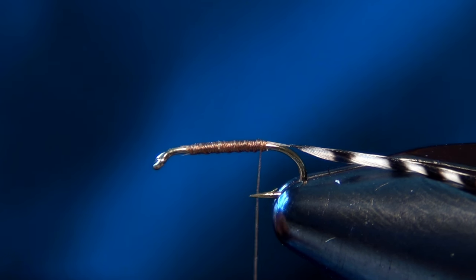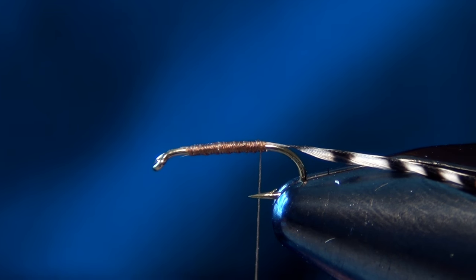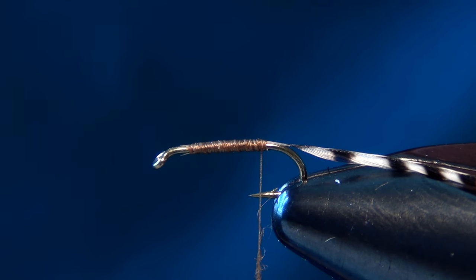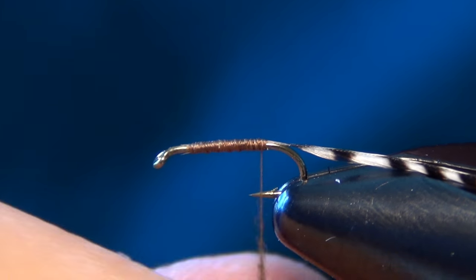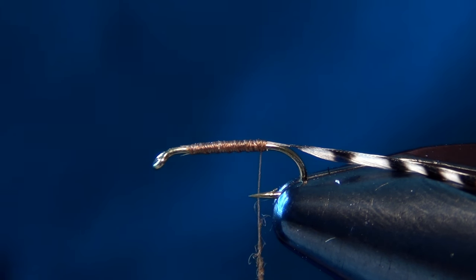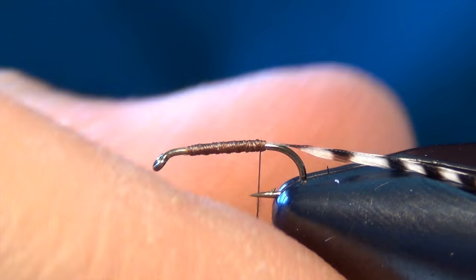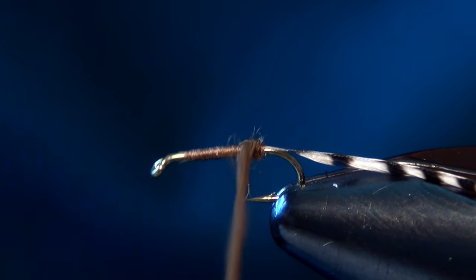The next material we're going to use is some chocolate brown dubbing. You can use a dry fly dubbing or any type of natural dubbing. We're going to use some standard hairline dubbing here in a chocolate brown. You can also tie this fly with black or dark brown dubbing. The dubbing isn't as important as the top of the fly or even the hackle — it just needs to be a darker dubbing. Then we're going to take our dubbing and lay down a nice even smooth body with it.